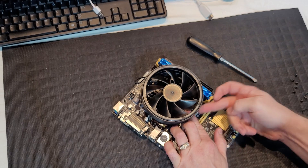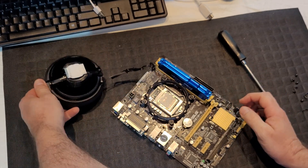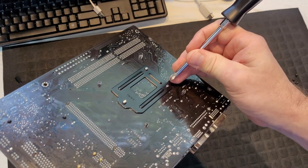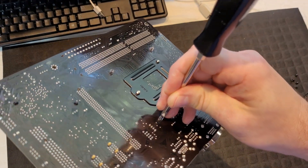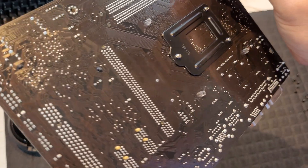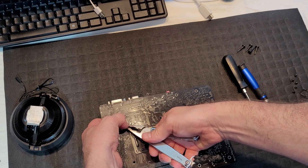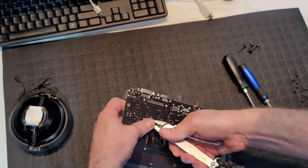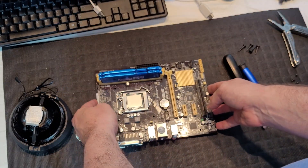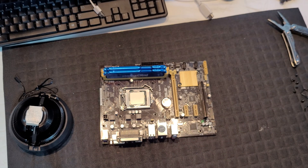Getting the old cooler off — there it goes. We'll push these little plugs back through. We finally got that thing out, which was a nightmare. Those little clear plastic clips do not like to let go.